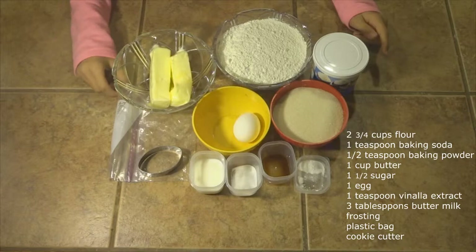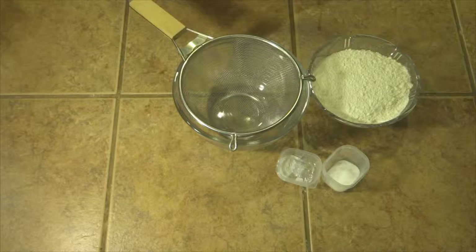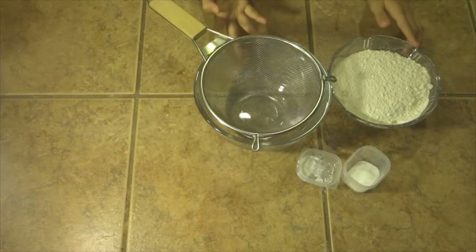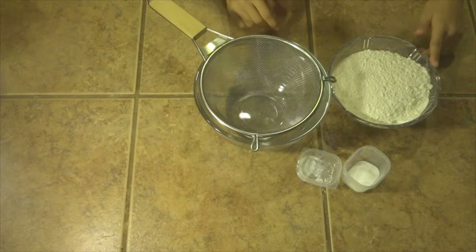Let's get started. The first thing you want to do is preheat your oven to 375 degrees Fahrenheit. Now we're going to start by sifting in a small bowl your flour, baking soda, and baking powder.